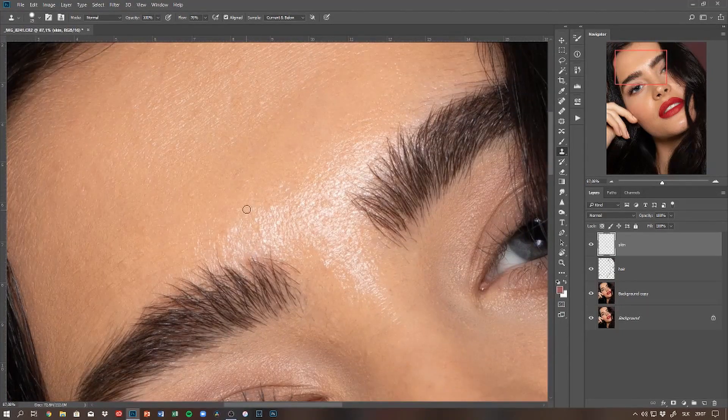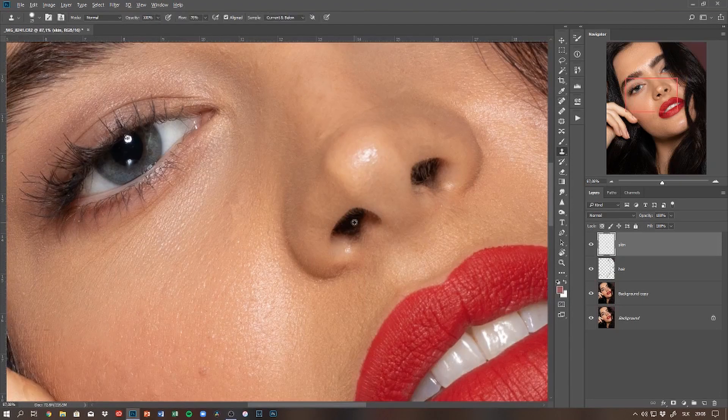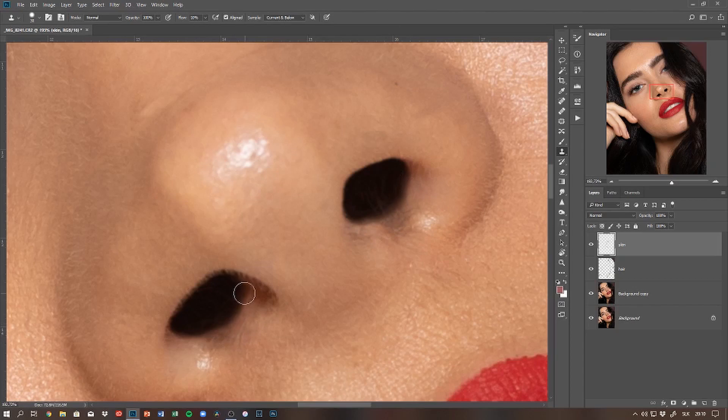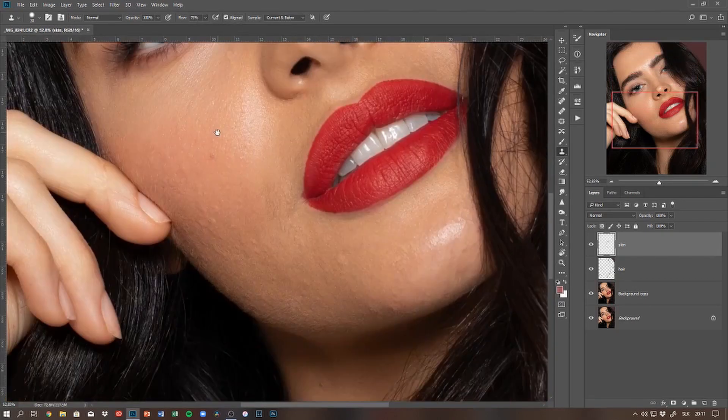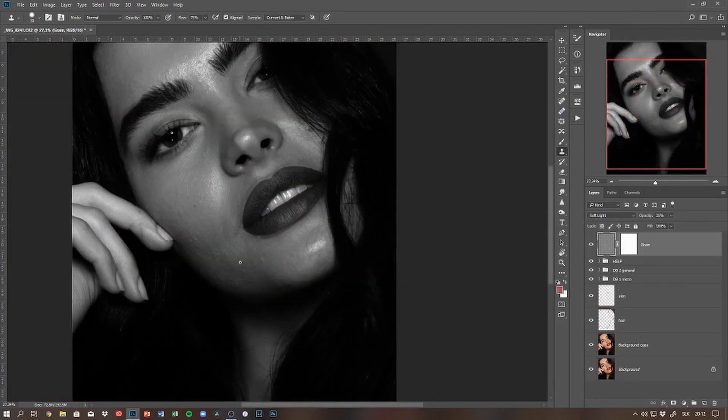Moving on to cleaning the skin on another empty layer — I like to keep them separately. I'm also using the same tools: the spot healing brush and the clone stamp tool. I'm only taking care of little imperfections that are textured, or ones I know I won't be able to get rid of with the dodging and burning.